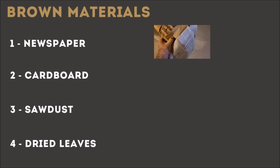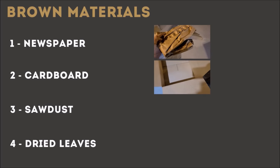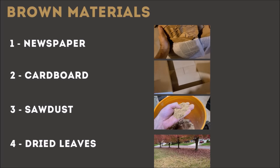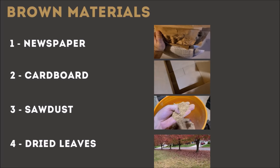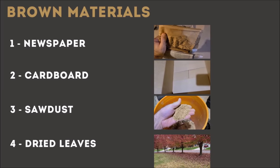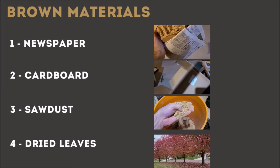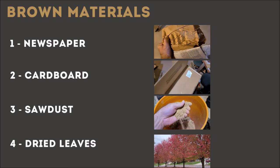For brown materials: regular paper, newspaper, cardboard — regular corrugated cardboard that doesn't have paint, tape, or stickers on it — and sawdust. I love sawdust as a compost brown material because of all the surface area it already has; it's kind of like pre-shredded. And then dried leaves in the fall are great brown material to use as well.